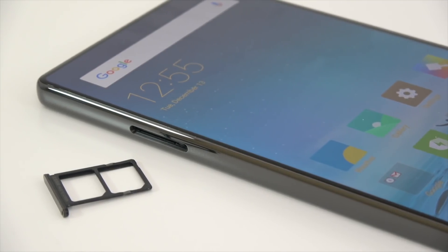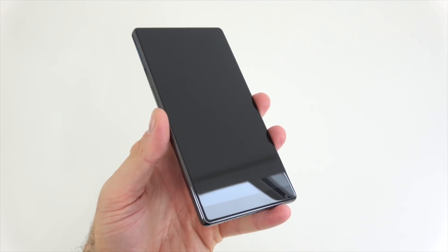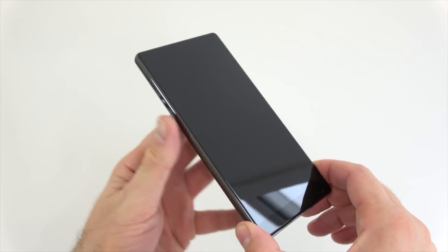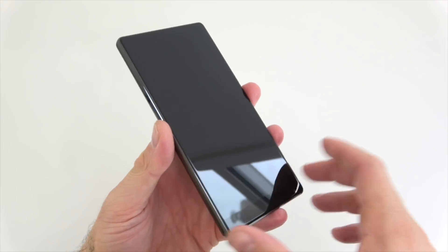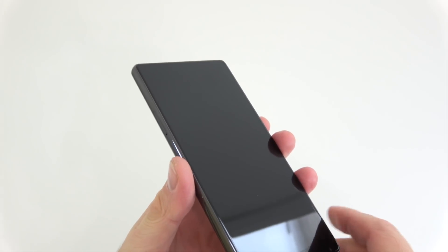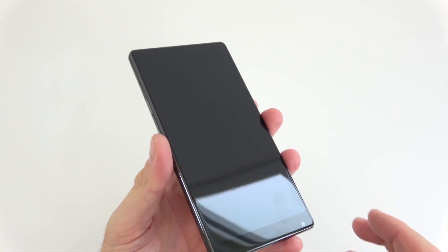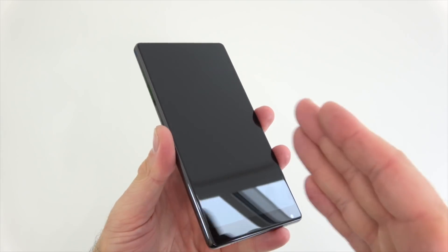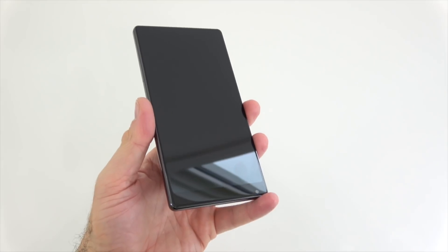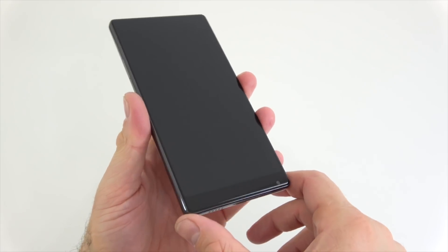On the front of the device we have a 6.44-inch display with a resolution of 17 by 9, so whenever you're watching YouTube videos they won't fill the entire screen. As you'll notice, there's no traditional speaker up front — instead it uses something called a piezoelectric speaker, where the body of the phone vibrates so you can hear the call. There's also an ultrasonic proximity sensor. A lot of technology in this phone. The front-facing camera is located at the bottom.